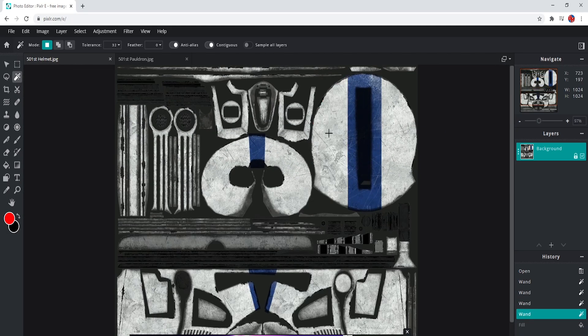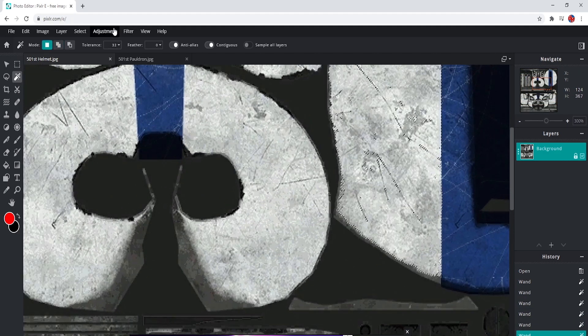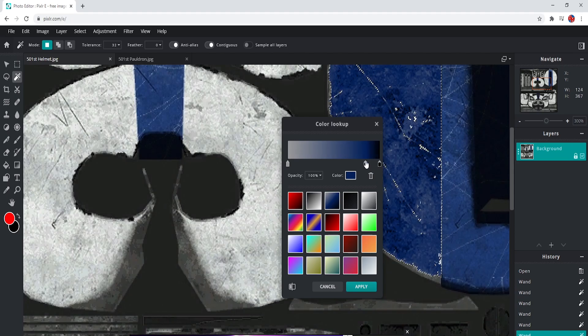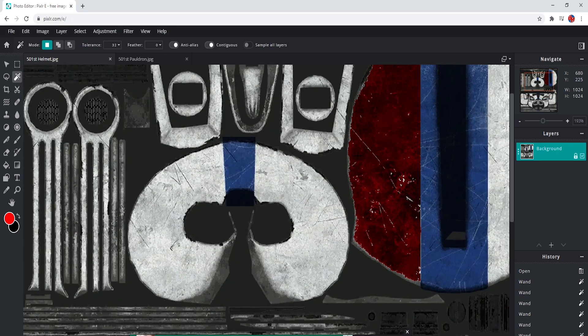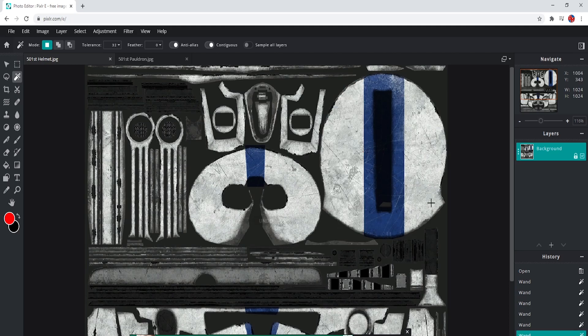Another way you can do it, which is how I prefer to do it, is go to Adjustments and go straight to Colour Lookup. This is pretty much where you can choose the colour you want. For instance 501st will be blue, and you can have different shades of blue, you can have it quite close, you can also go red, you can input your own colours. It's pretty much endless and as you can see we keep some of the streaks and keep it red, which actually looks really awesome. I think that would be amazing for a model.